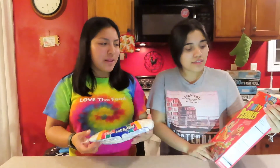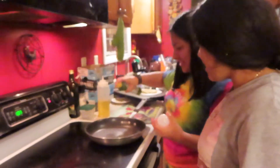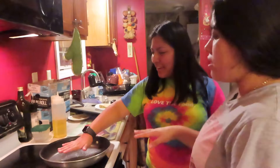We're gonna go start it over here. To start off, we're gonna spray it with a little bit of this so it won't stick. Let that heat up for a little bit.